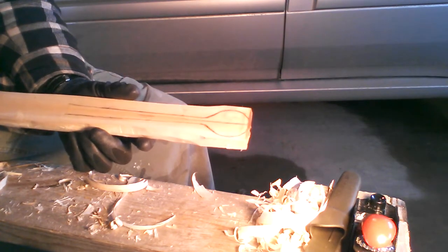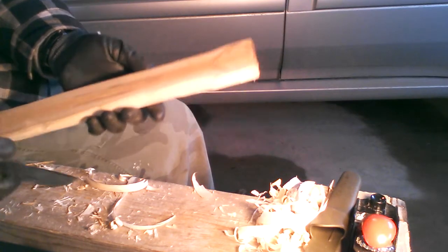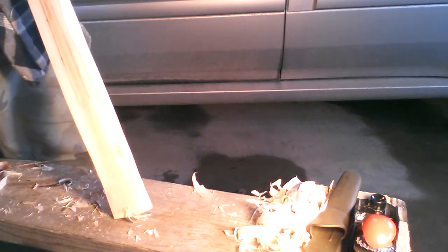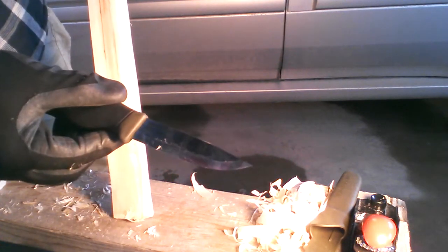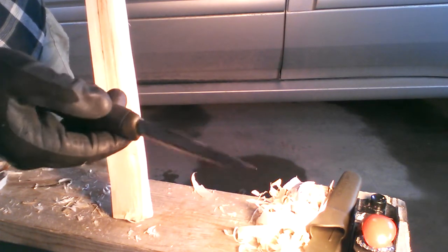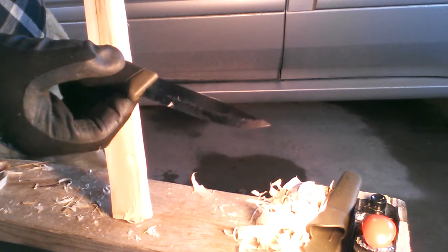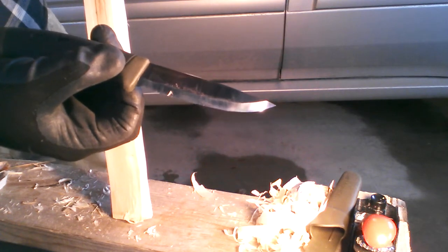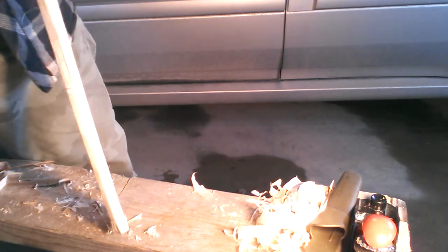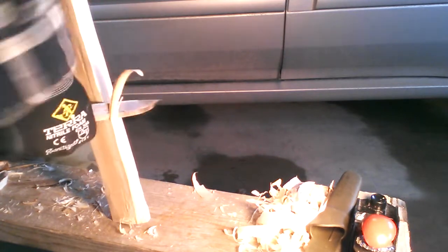I'll start pecking away at the spoon. You can see the outline traced here. I just sort of redefined the handle, gave it some width towards the end, but start pecking away at it. And this, according to Dragonfly Hiker, aka Todd Beale, this is the Mora Heavy Duty MG. MG, what, moss green? I'm not sure. Something green. It's working really good so far. It's staying sharp.